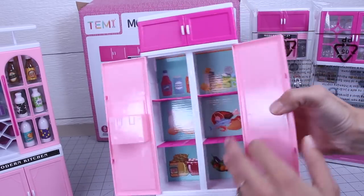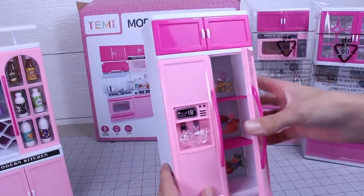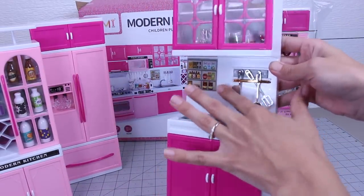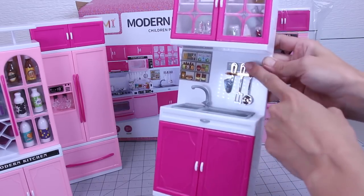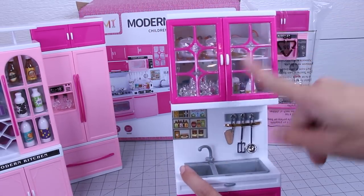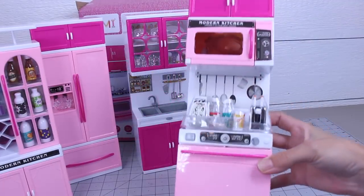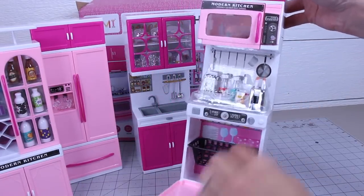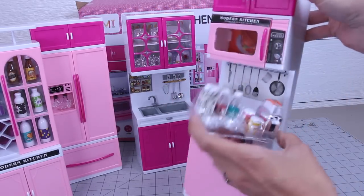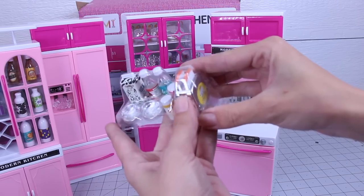It's got racks inside that pull out — I believe they're meant to pull out, maybe only pull out the back. It's got a freezer drawer. We've got the sink cabinet and it comes with some utensils hanging from the little hangers. It's got a nice sink with the faucet, and up here there's more pans, plates, cups, and silverware, or salt and pepper from the look of it. The last thing included is your dishwasher, which has a basket inside, and your microwave. There's also a little toaster that actually pops up and down, which is pretty cute.